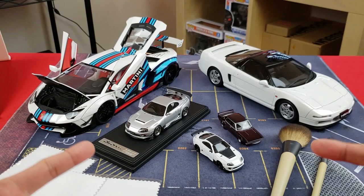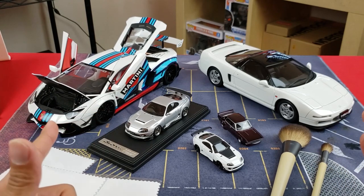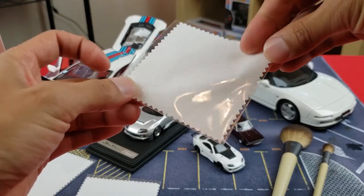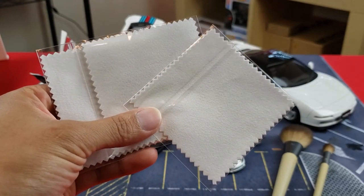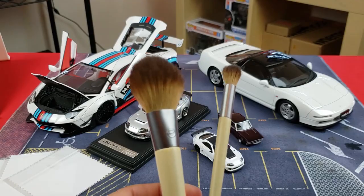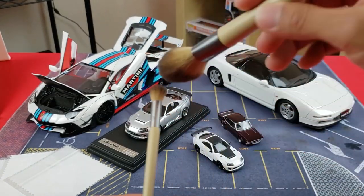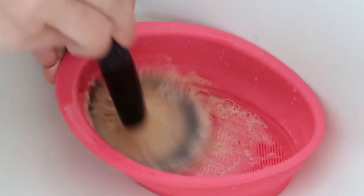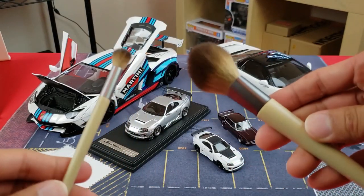In order to keep your model cars clean, you're going to need a couple of supplies — I'll put some links down in the description below. First and foremost, you're going to need some polishing pads. They come in a variety of sizes; I've just got some small ones here. Next, you're going to want some makeup brushes. Makeup brushes that are super soft are great for getting rid of dust. Fair warning: do not use your wife's or girlfriend's makeup brush that's been used, unless you want to turn your model car into a different color. I'll put a link down where you can find some of these.